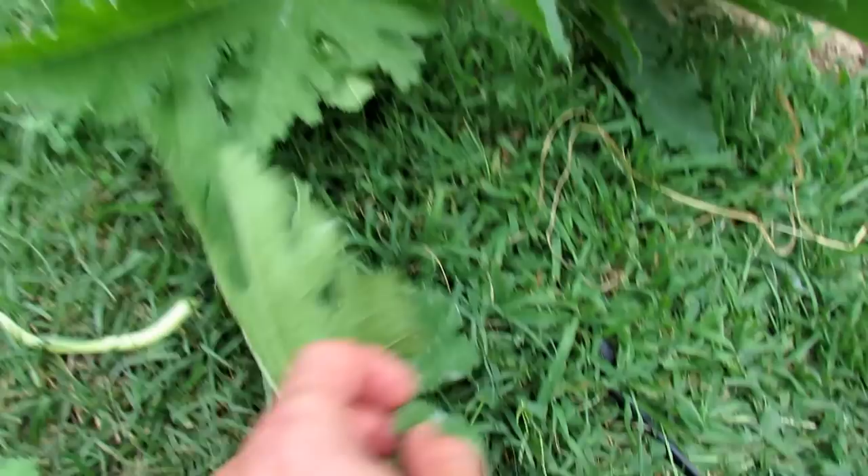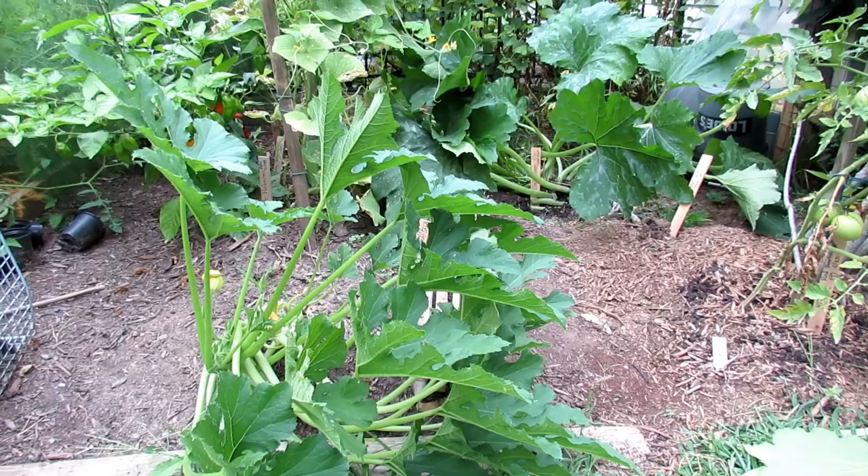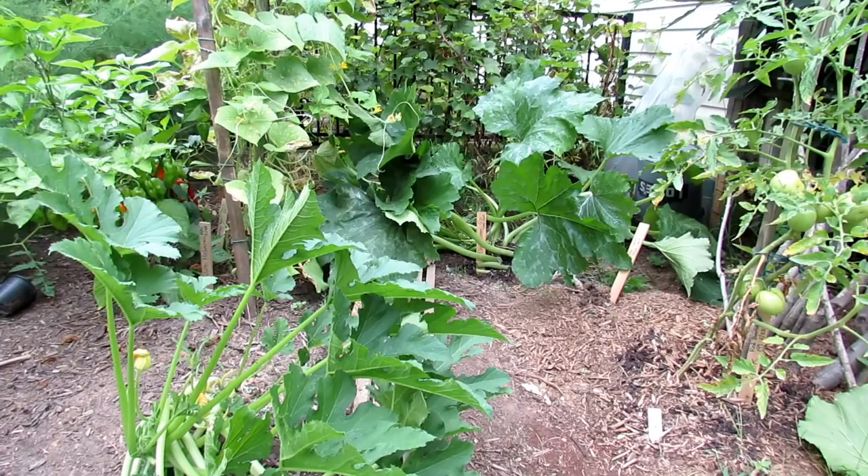I'm going to recommend spraying this day one, spraying it again on day two, and spraying it again on day three. I have found that the hydrogen peroxide doesn't damage the zucchini leaves. You want to spray in the morning or spray in the evening — don't spray in direct sunlight. Harvest any of your squash or zucchini before you start putting down any sprays. We're going to do this spray day one, day two, and day three.